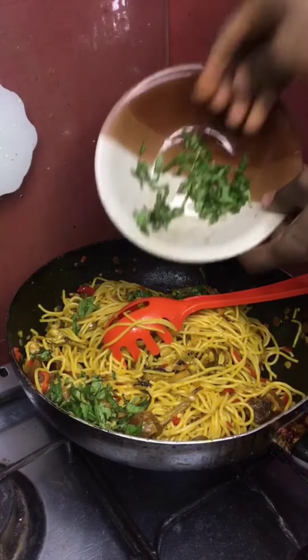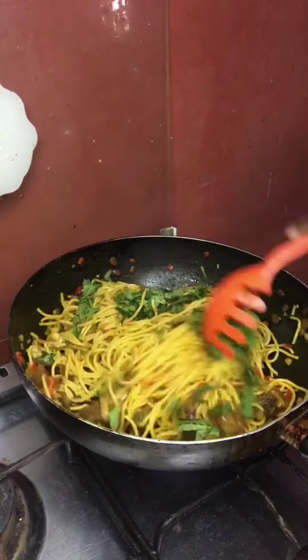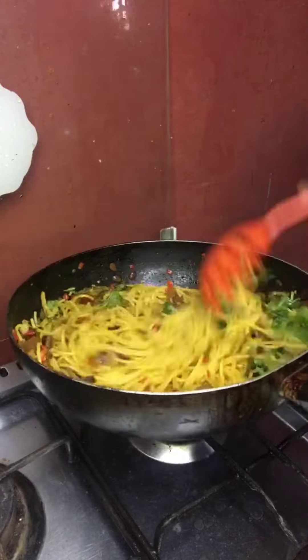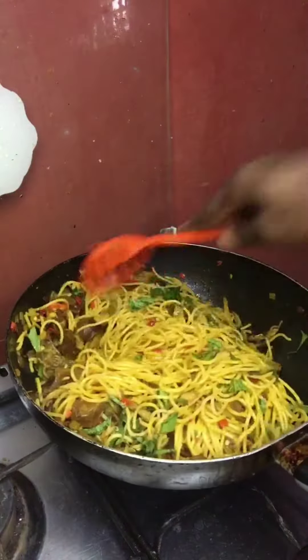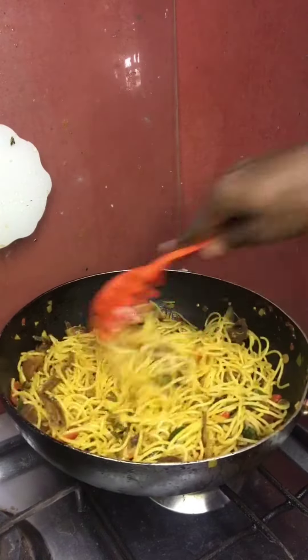scent leaves — in Yoruba they call it 'efirin' — for you to know better. Then mix it up and stir it up together under low heat, please remember, and add a little bit of water so as to steam up together.